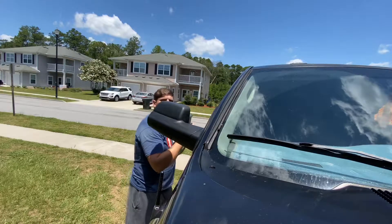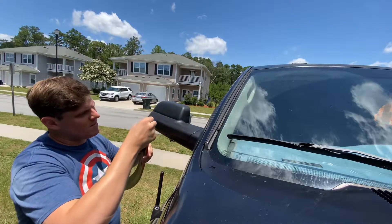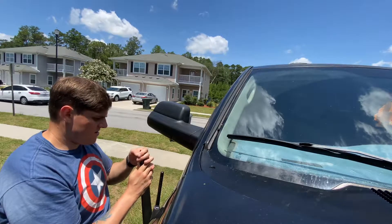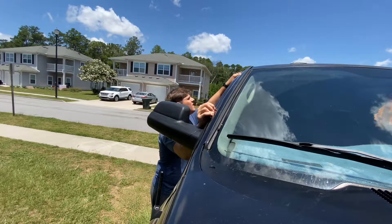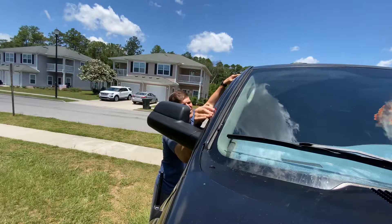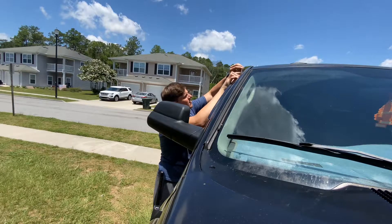Take this off a little bit right here, peel the backing off just a little bit and leave it up. Kind of sitting there over the window. That one did not work — the adhesive on it is trash. Like I said, they're cheap, so I'm going to have to get with them on Amazon.